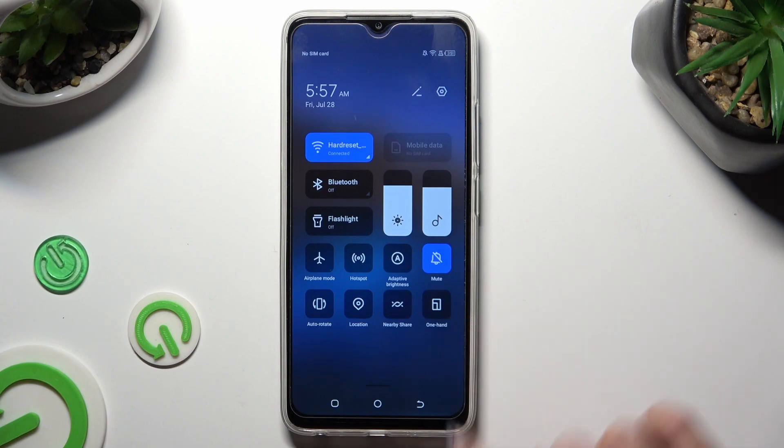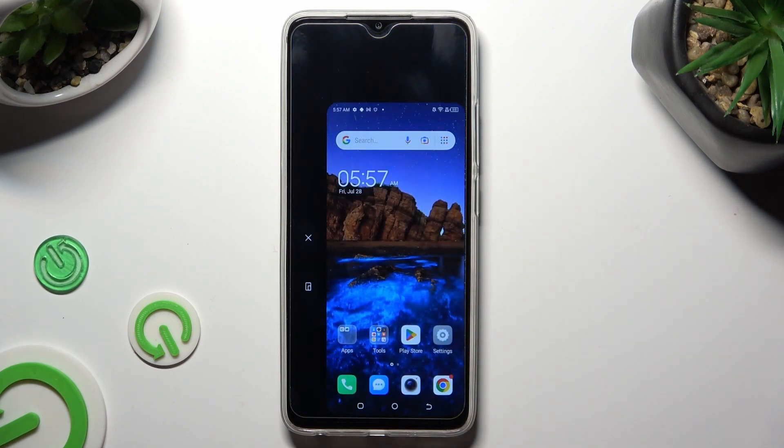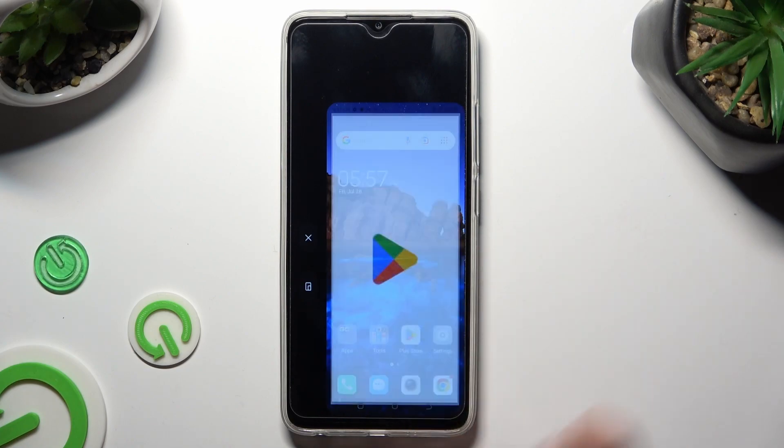As you can see, mine is all the way here. So when I click, one-handed mode is on.